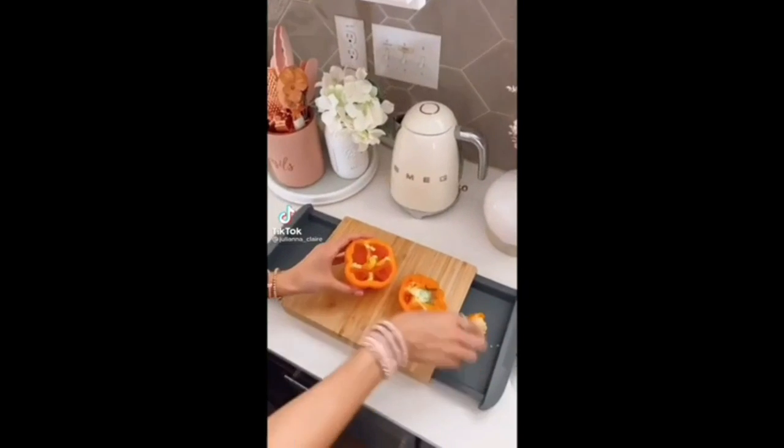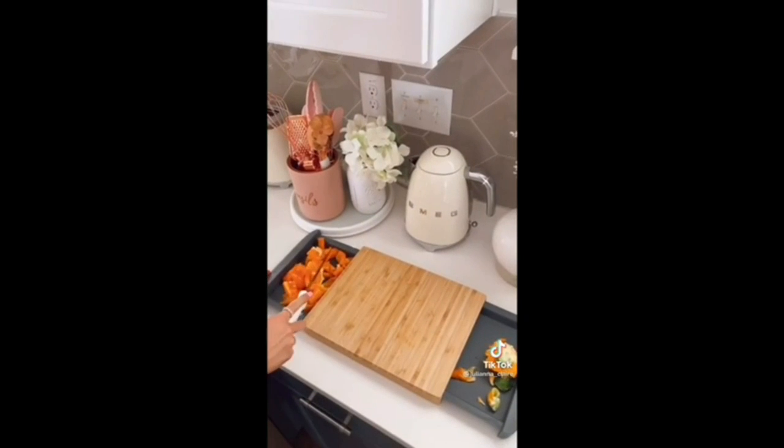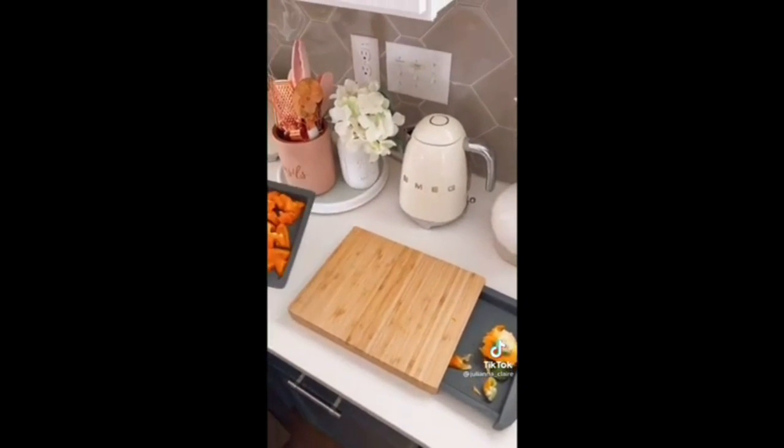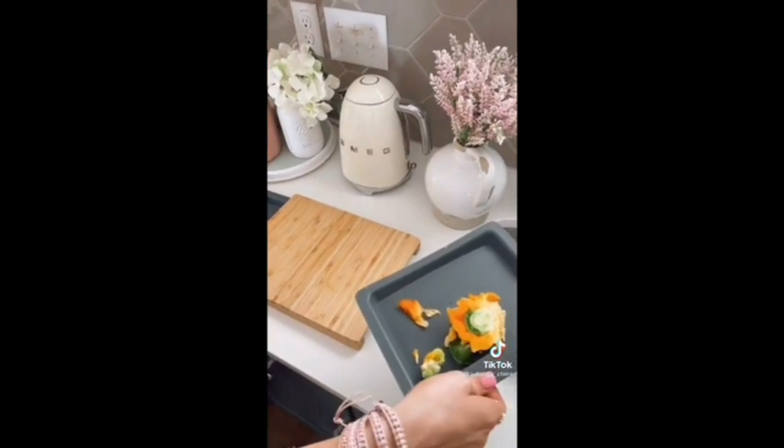This bamboo cutting board comes with two removable drawers to prep food. You can use the drawers to cut two food items at once or easily separate your sliced items from scraps. The bamboo is treated to prevent marks from knives.